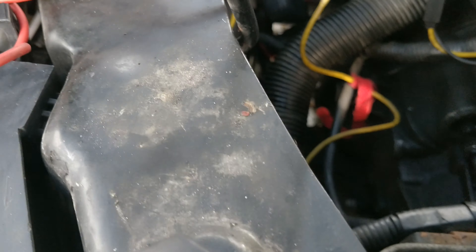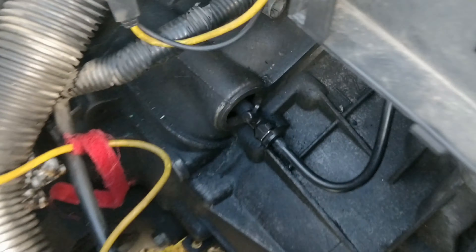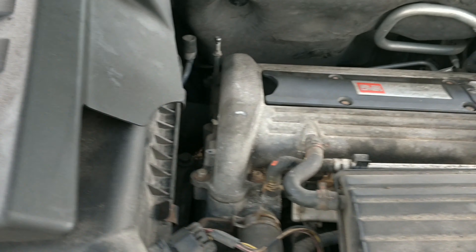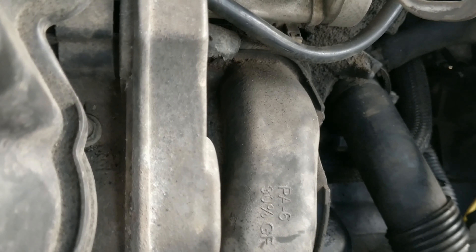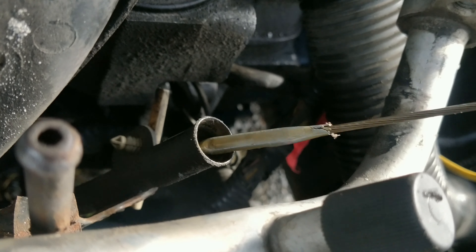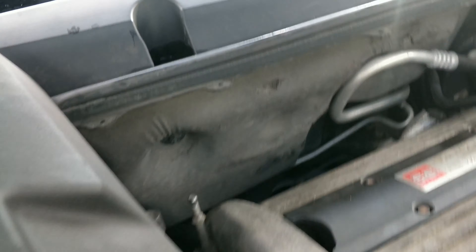I don't understand why they put a new clutch in here — they put a new master, reused the old clutch line, put a new sleeve — all this stuff on a car that doesn't start, unless they caused it. Let's check our oil. Oil doesn't look milky, so it's probably just a jumped chain. I wonder if this has the original tensioner — it does have the original tensioner.